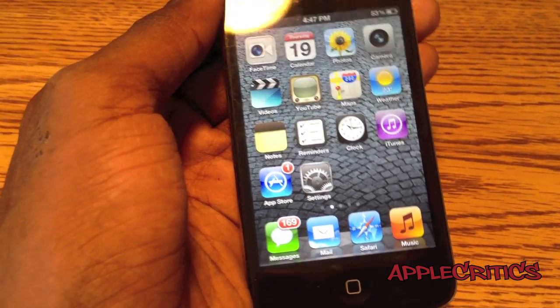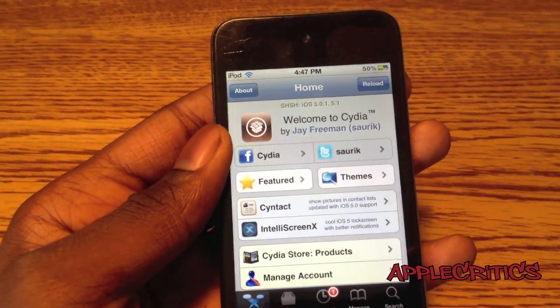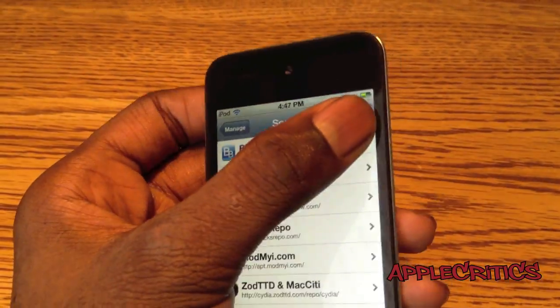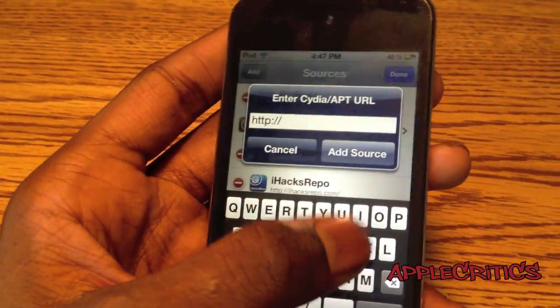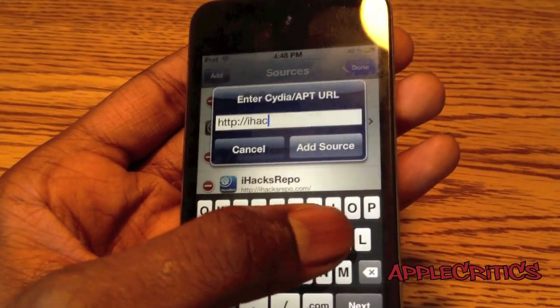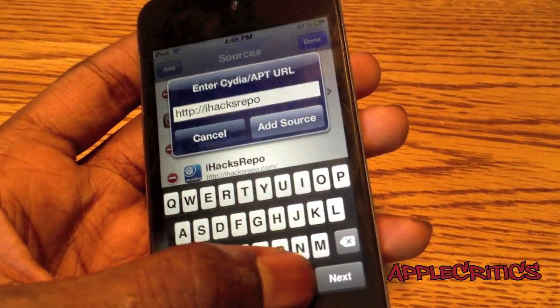So to get a working Siri, what you'll do is go into Cydia. Now once you open up Cydia, what you're going to do is go to Manage, Sources, Edit, Add, and then you're going to add the following Cydia source: iHacksRepo.com.